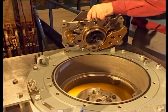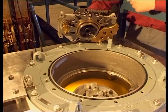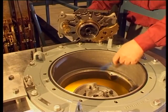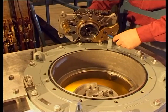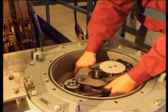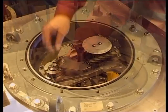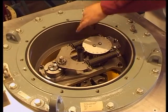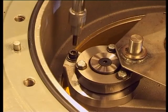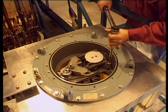Install the mechanism. Check that the two tapped M10 holes in the top of the mechanism can be seen through the clearance holes in the bearing plate. The roller on the upper part of the changeover selector must fit into the slot in the position selector. Tighten the four M8 screws in the corners of the bearing plate.